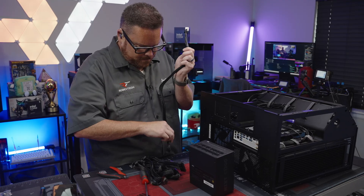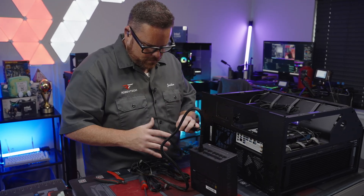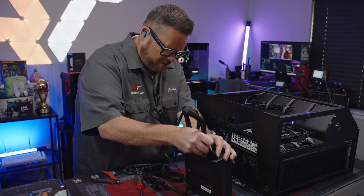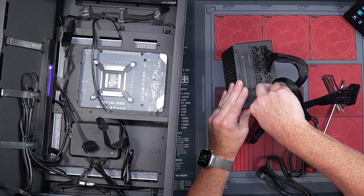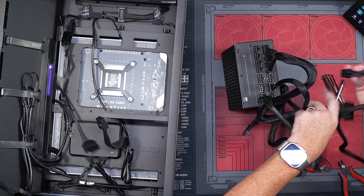CPU is in. Time for our 24-pin. Then the 16-pin. And we have our other PCI connection — this one is for the power for the hub.